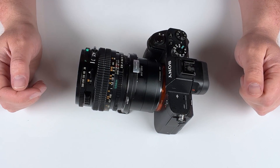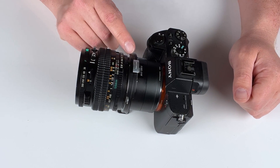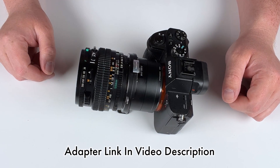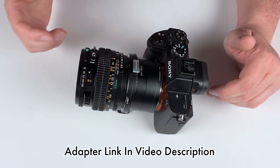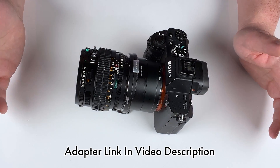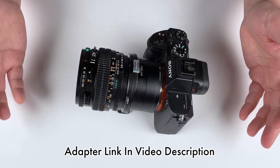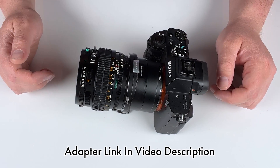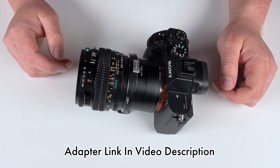That'll do it for today's video. If you'd like to learn more about this adapter or maybe purchase one for yourself, click the link in the description below. We also carry shift adapters for other types of lenses and cameras, so click the link down there to check out all the shift adapters we offer. If you have any questions about anything in today's video, comment below. I'm Sean with PhotoDiox, and thanks for watching.